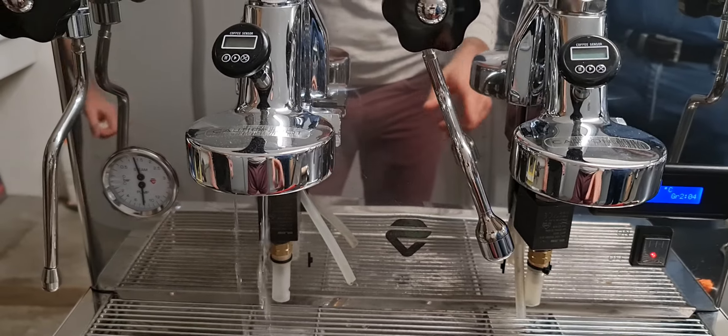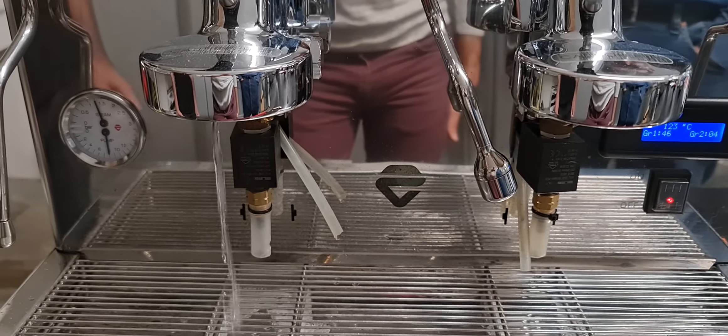It's very important to rinse the machine after the cleaning cycle.